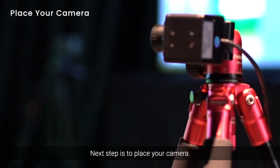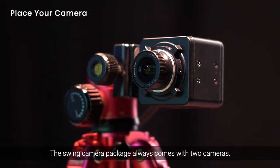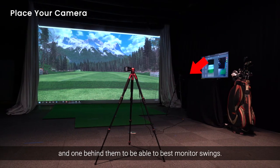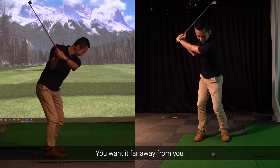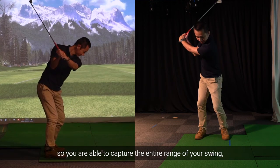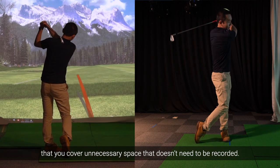The next step is to place your camera. The Swing Camera package always comes with two cameras. Placement is really up to you, but most people like to have one over to the side and one behind them to best monitor swings. Place the camera in a good position — you want it far away enough to capture the entire range of your swing, but not so far away that you cover unnecessary space that doesn't need to be recorded.